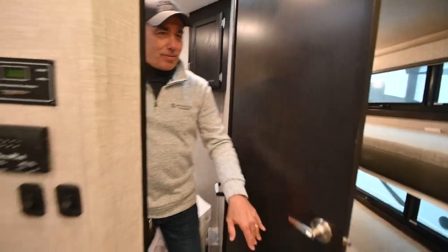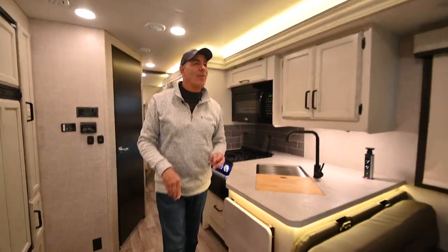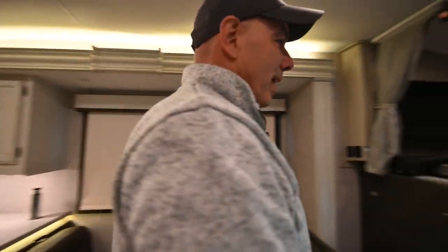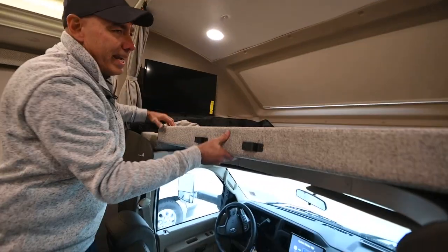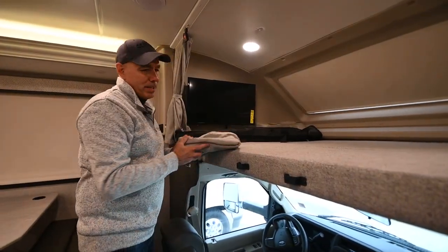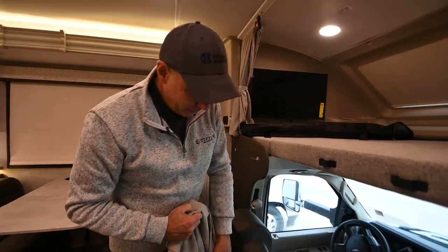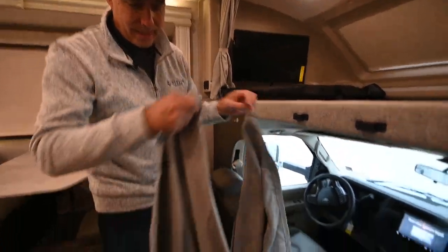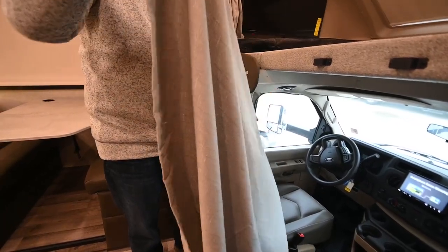Moving back around — I forgot to show you the curtain in the front cab. Say you're parked somewhere and going to sleep for the night, and maybe it's really cold outside and you don't want to try to heat that whole cab area. Notice this curtain has hook-and-loop fabric on it.